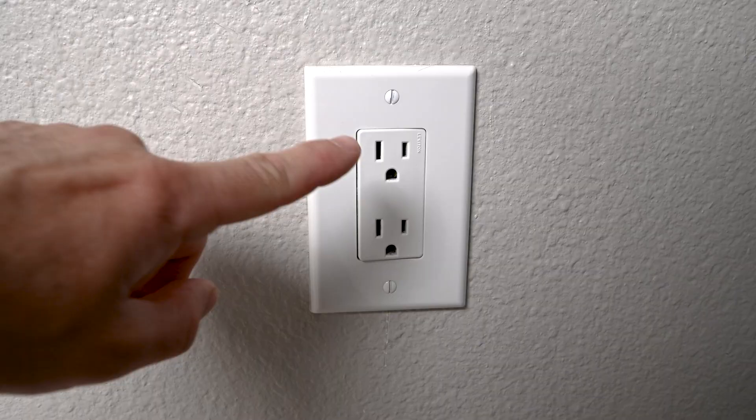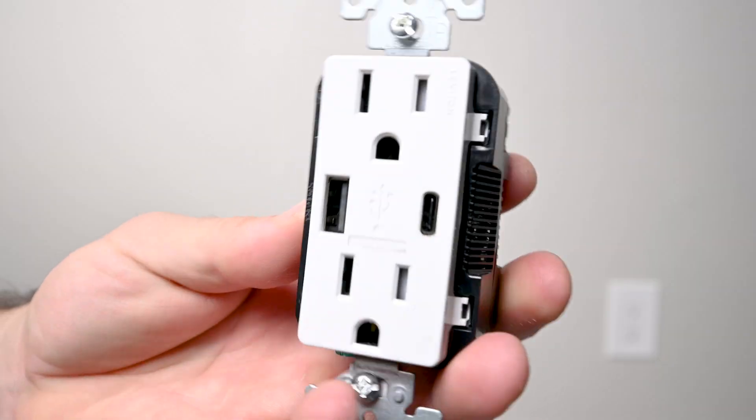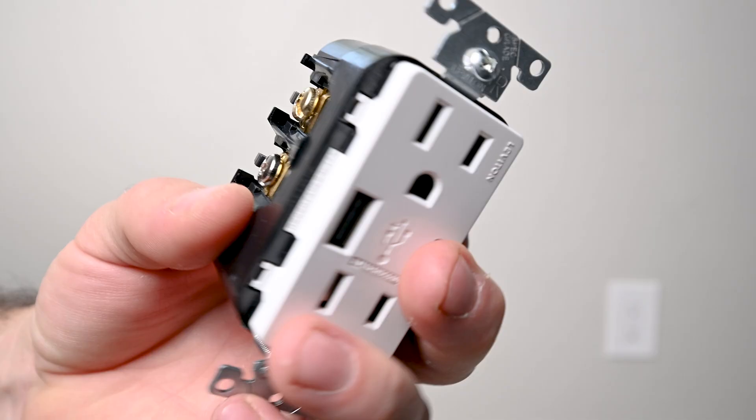Today I'm going to be replacing this standard duplex receptacle with this modern type A and C USB duplex receptacle.